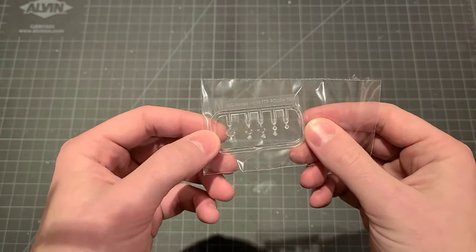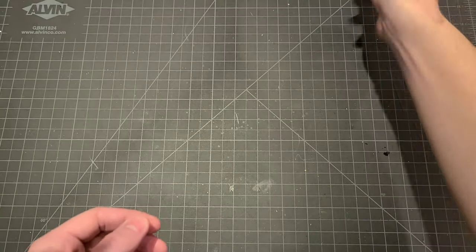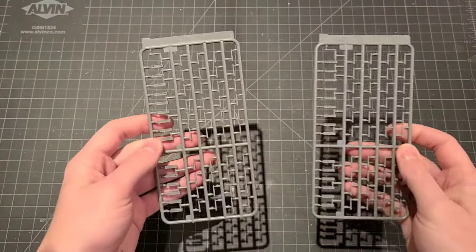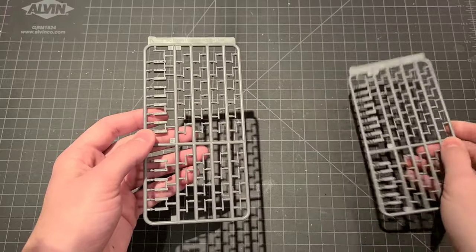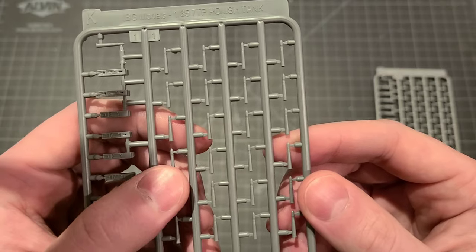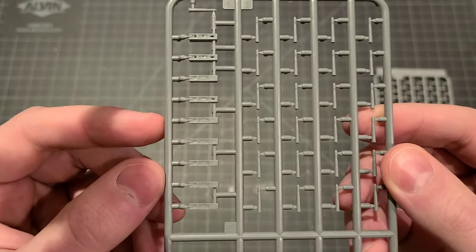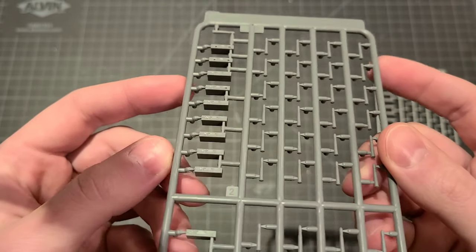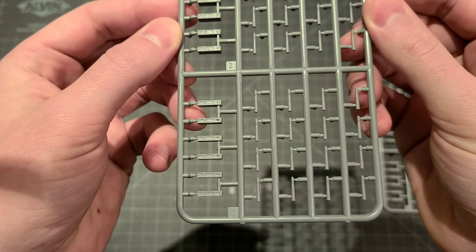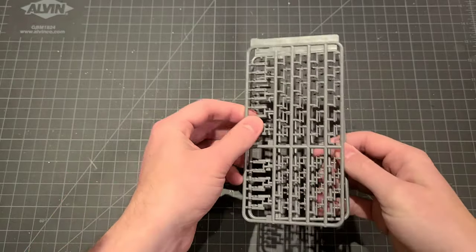Sprue M — not going to open this up because I don't want these to get scratched up in the box before I start building this. And then we've got another double sprue — this is sprue K. These are all of our shells, as we mentioned in the beginning — 80 37mm shells. They're really nice molds actually. Going to have to clean those up. And then we've got ammo cases for the coax on the side there. I think I saw in the instruction manual that those all rest on top of the ready rack. This thing was loaded down with a lot of ammunition.